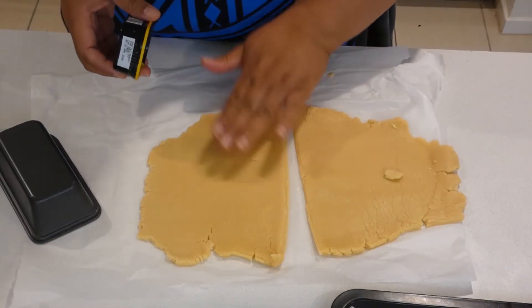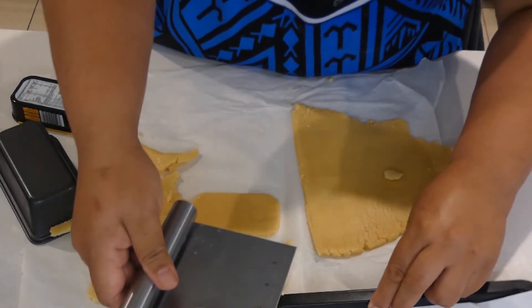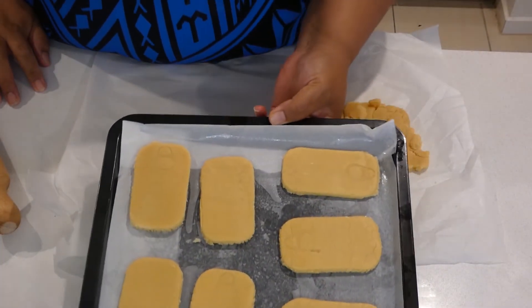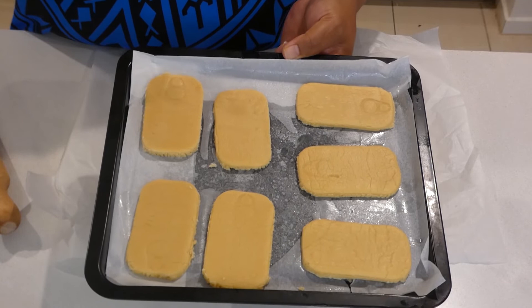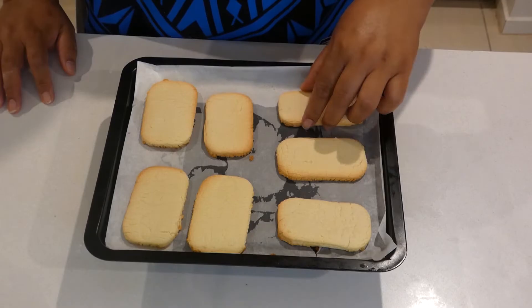Because I'm making mini flag cookies, I'm going to use a sardine tin as my template to cut the shapes. We'll start baking these for about 10 to 12 minutes. We don't want to burn them — we want them golden but not burned — so keep an eye on your oven.